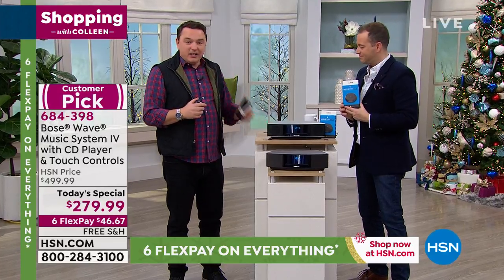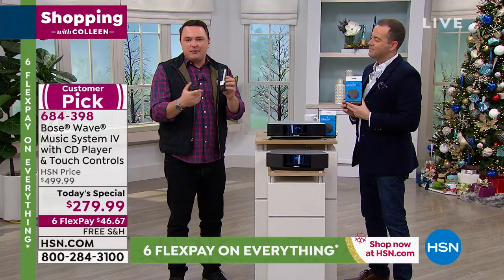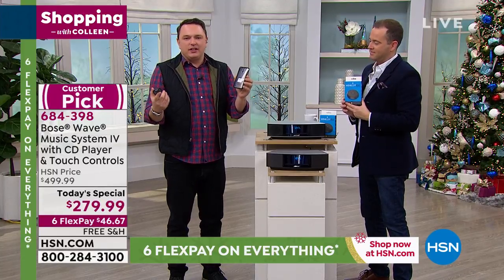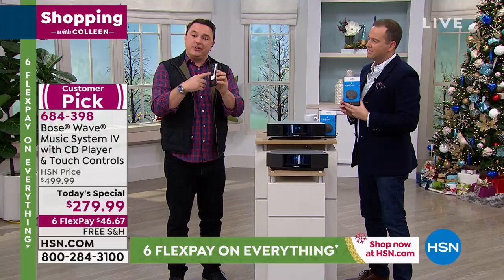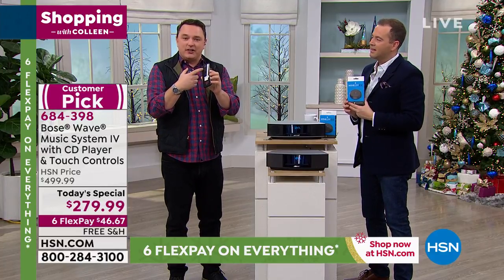You can connect any Bluetooth device that you have, whether it's an iPhone, an iPad, any tablet, laptop — pretty much everything these days really has Bluetooth technology built in. It's a wireless way for devices to talk to one another.